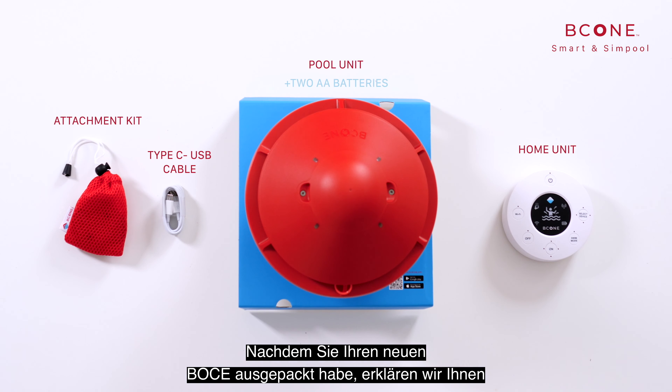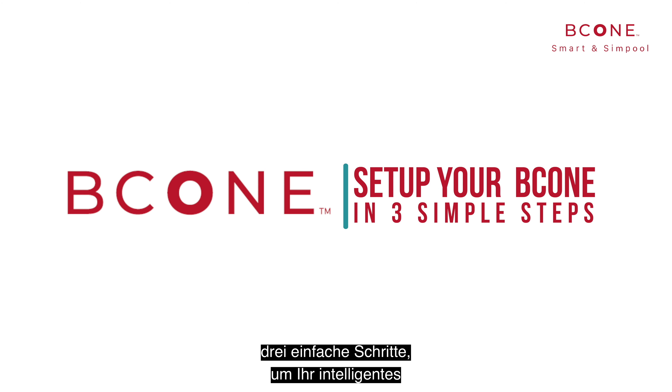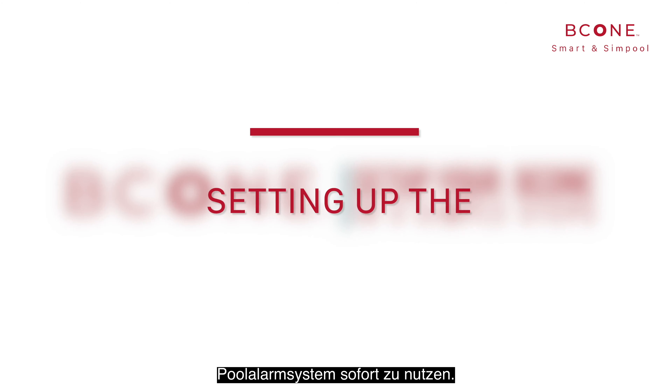Now that you have unboxed your new B-Cone, we'll walk you through three simple steps that will get you started using your Smart Pool Alarm System immediately.